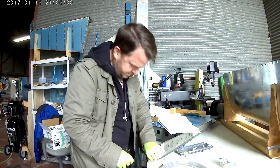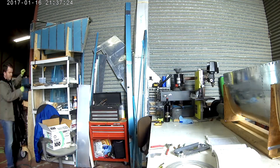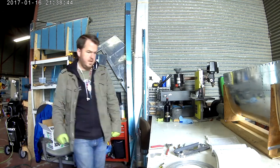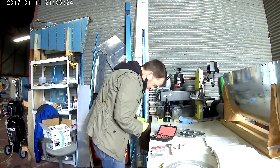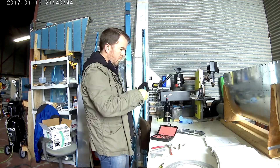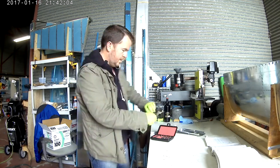Hi everybody. Still working on the tail cone. As I mentioned in the last video, making a little bit of a side adjustment. Kind of tired of working on wings — it's all there is. Time to get back into the empennage kit and finish off the very last piece, which is the tail cone.